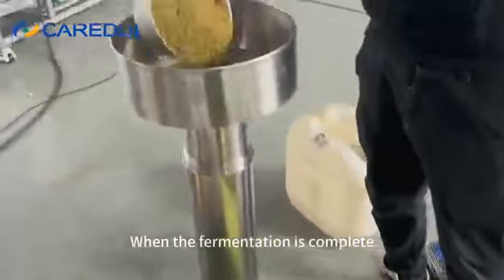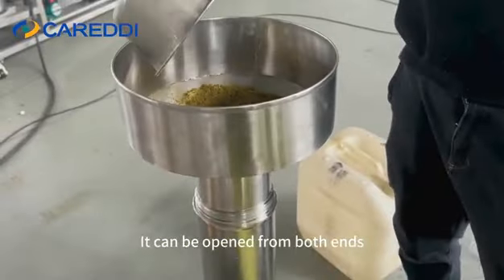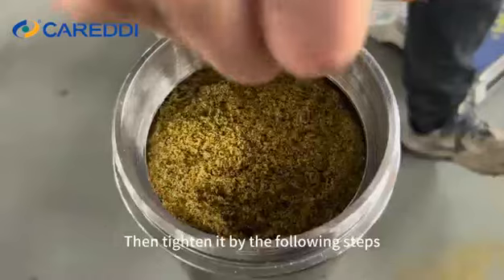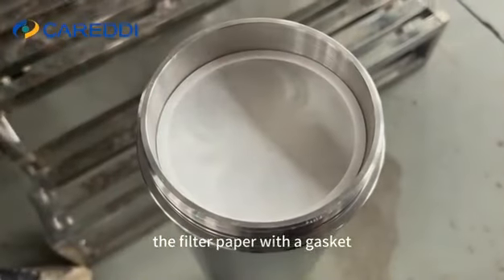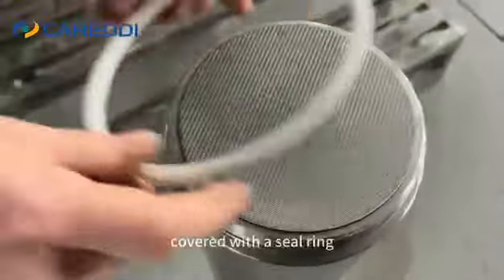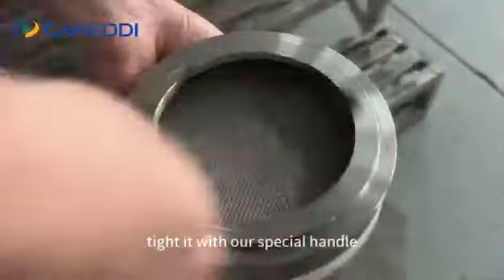When the soaking is complete, we can start loading the material into the extractor. It can be opened from both ends. Brush it clean with no leftovers on the edge, then tighten it by the following steps: first, the filter paper with the gauze; next, the filter plate; then the sintering plate on top, covered with a seal ring; last, screw the lid on and tighten it with our special handle.